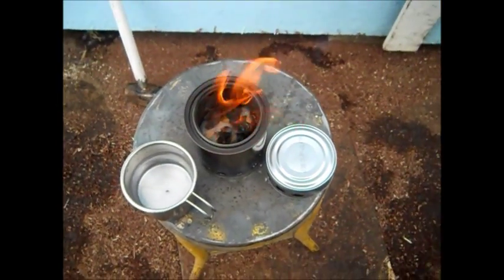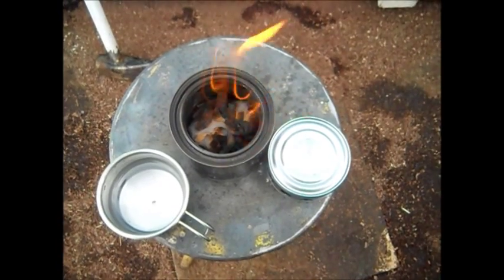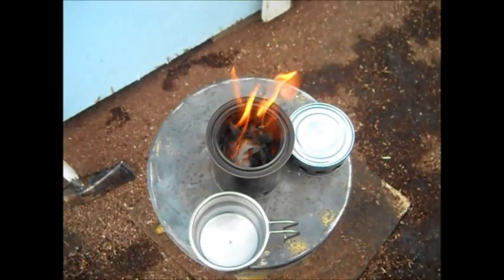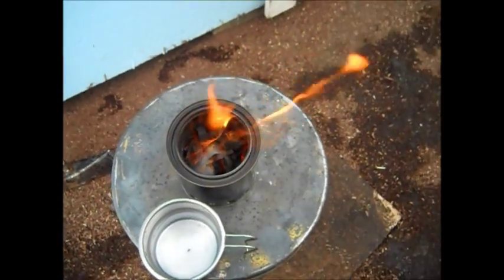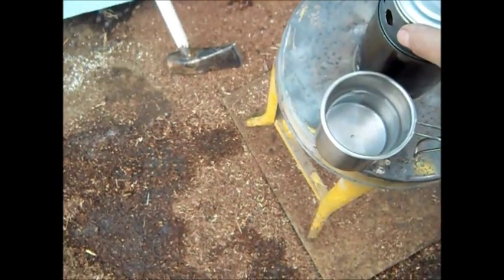We're going to let this get burning real good so it really comes out of the jets before we put the can on top. Okay, we really like this wood gas stove, this design. It really comes out of those jets good. Okay, we're going to put this on top — we're going to see what happens.